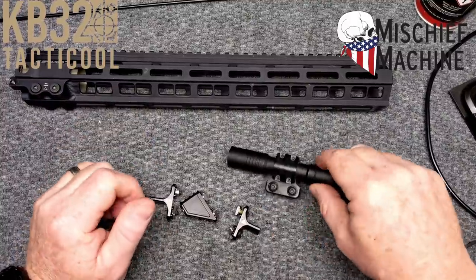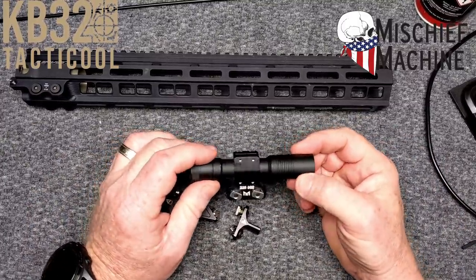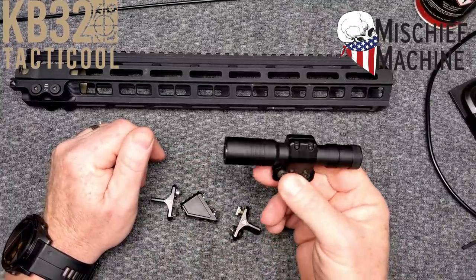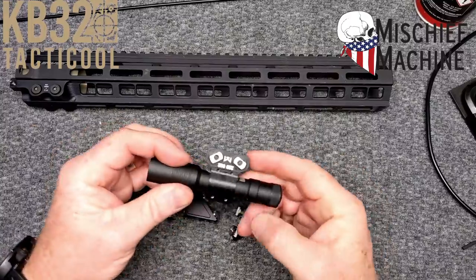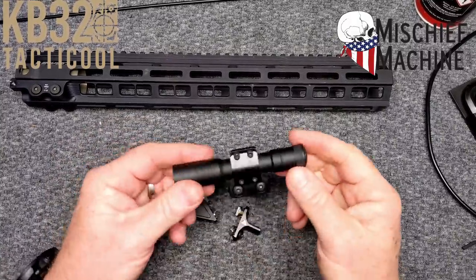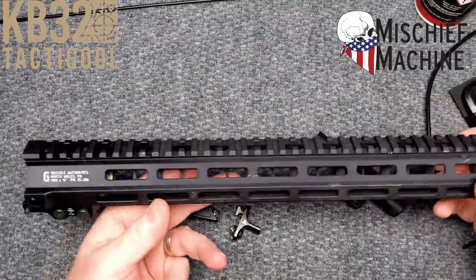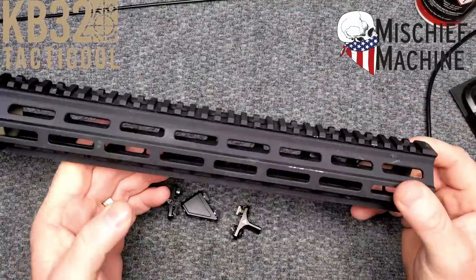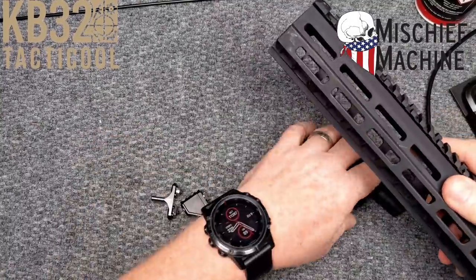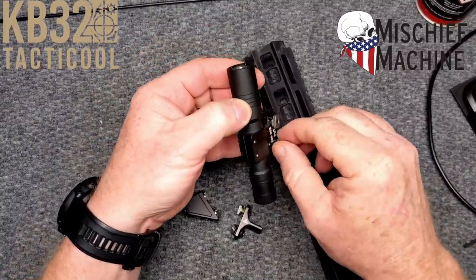So basically, here we go — we've got a couple of items right here. This first item is the Streamlight Mini or something like that. You got to think about it: how often do you want just a light on your handguard but you don't want a big old Streamlight or a big old Surefire? So here's the Mini. I always use the Geissele handguards for my demonstrations because I know their specs are just up to key. It is M-Lock and these things fit to a tee.